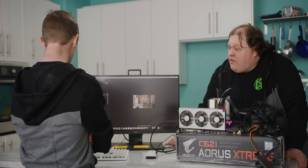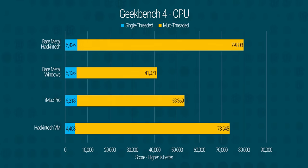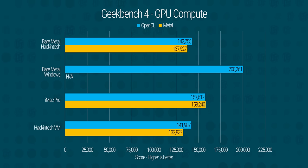Why don't we fire up Geekbench next? That number looks a lot higher than last time — that's nearly 80,000 multi-core. We're at about 23% higher in single-threaded and nearly 9% higher in multi-core. It's a big difference overall in CPU.